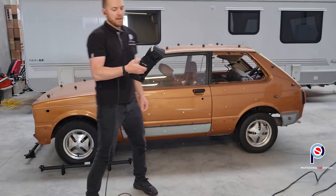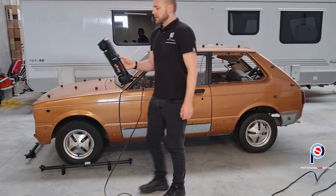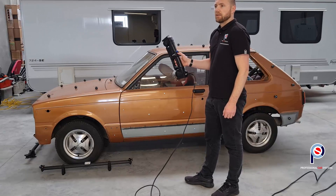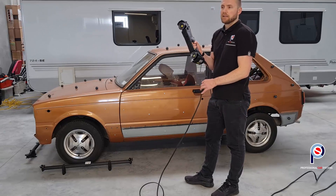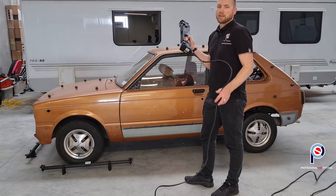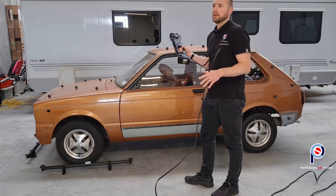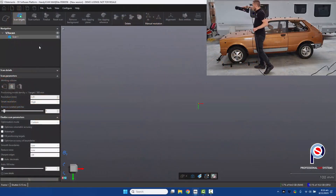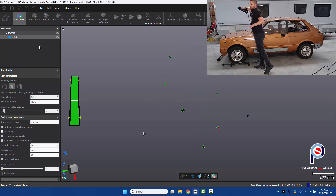Pick up the HandySCAN MAX — on the back of the scanner there's a big circular dome button. Hold that down and it will start the scanning process. We're going to acquire the targets first; that's the first step. I'm going to start near the scale bars because I want to acquire those first.